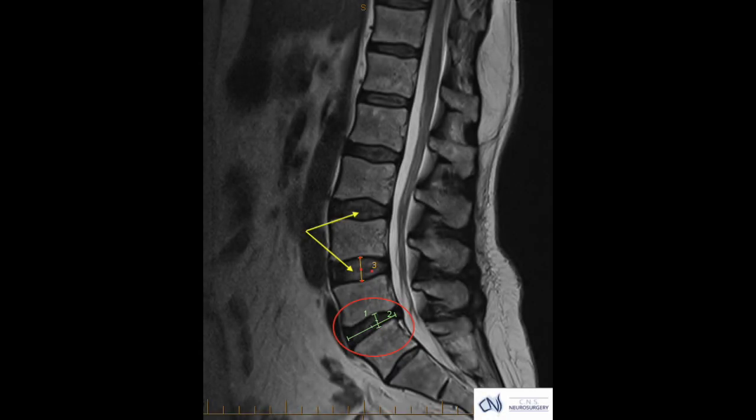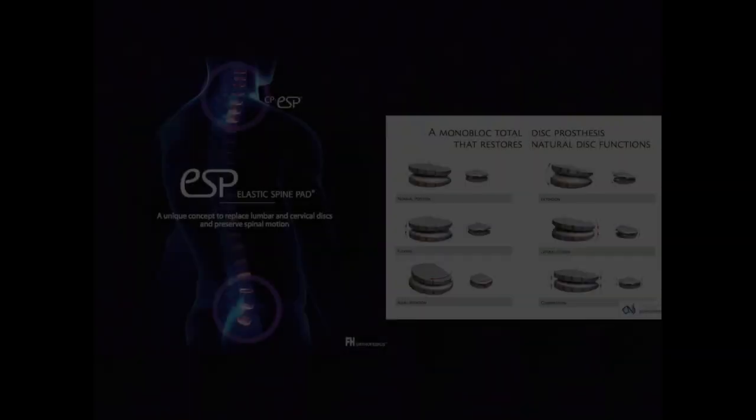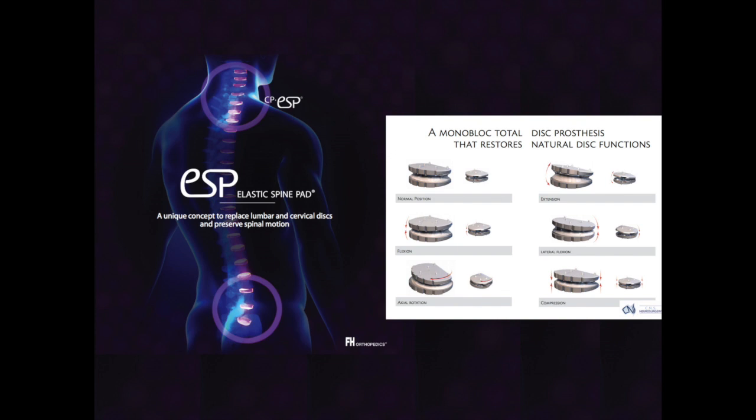Prior to undertaking surgery in this part of the spine, appropriate measurements are made so that a more customised prosthesis can be placed. The ESP elastic spine pad is an example of an artificial mobile disc made of high quality materials that are enduring and have been studied for many years now.